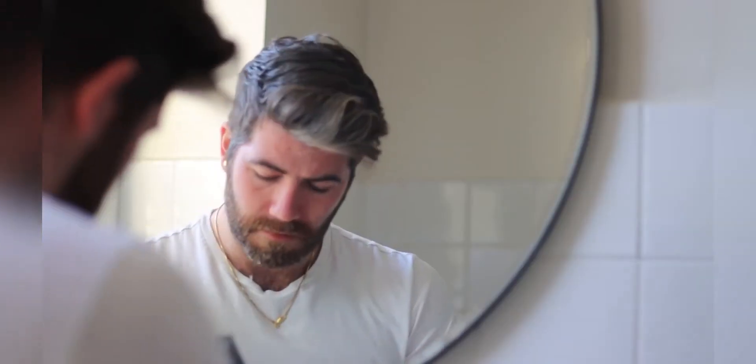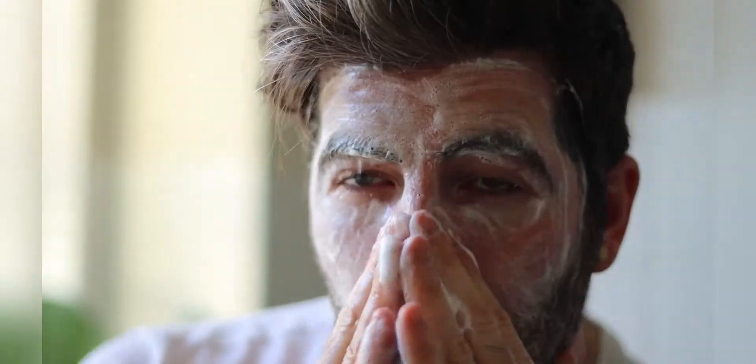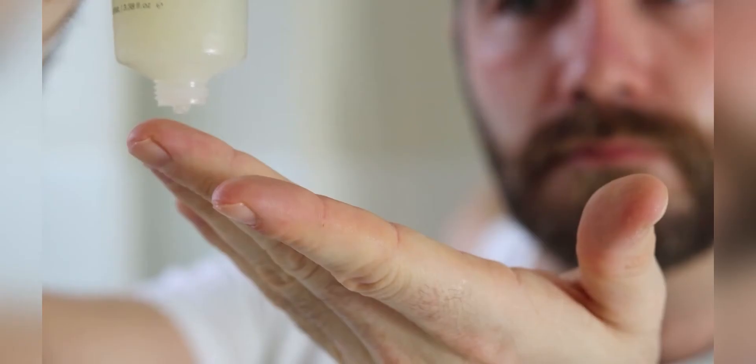Here's an easy skincare routine that can be done with just three products. Using warm water, wet your face and then use some of the cleansing face wash to really rub that in, creating a lather on your face.